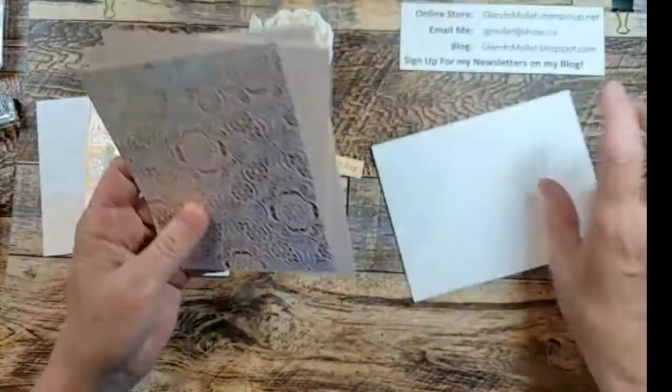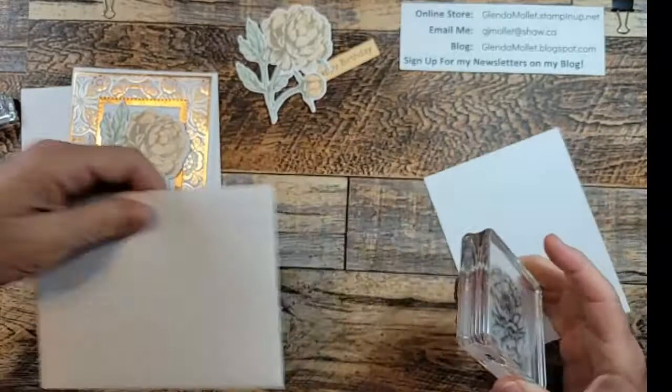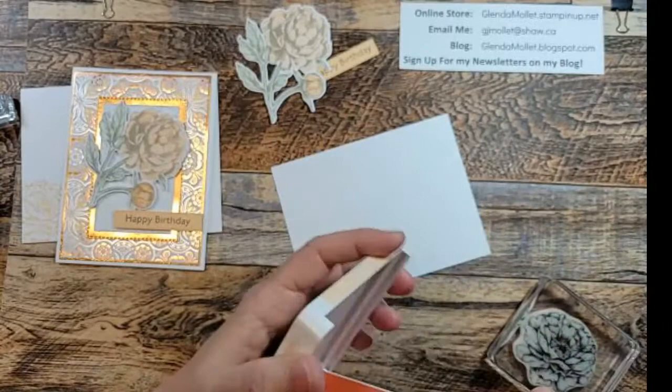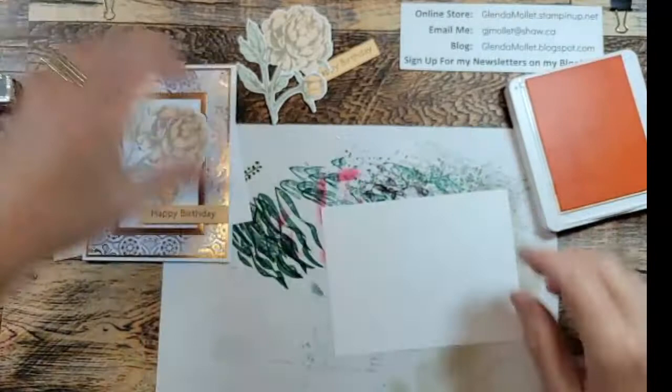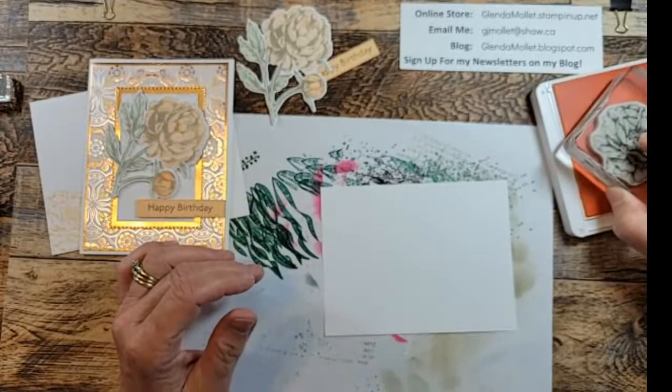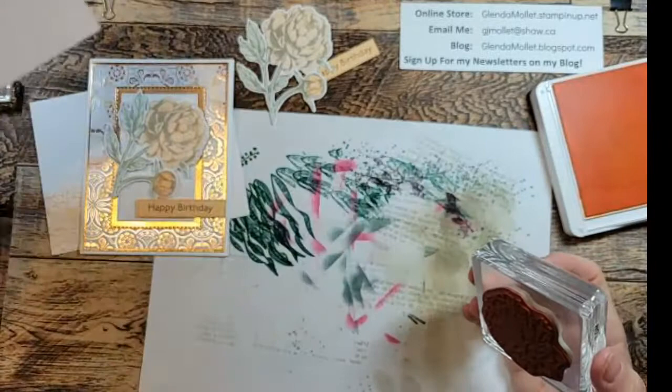Pieces are done - let's stamp the envelope and the inside piece, and then we can do some assembly. I'm using the medium sized image in pale papaya ink so that it matches the colors I've used. I need to get one of my dirty papers out so I don't stamp on my mat here. I'm going to stamp down in the bottom corner, rub it to make sure I get good ink transfer. We'll do the same thing to the envelope.